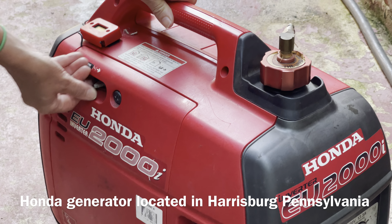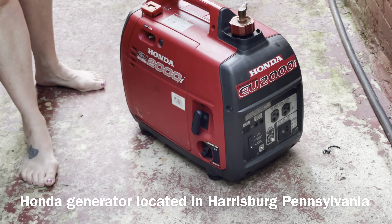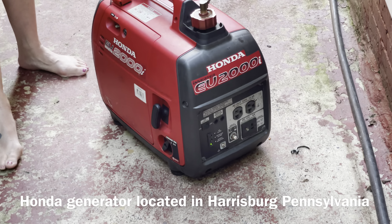First, she's going to turn the choke on. Then she's going to turn the knob to on. And then she's going to pull it.